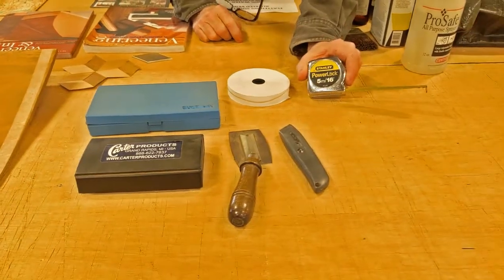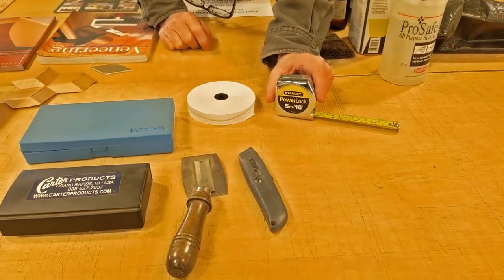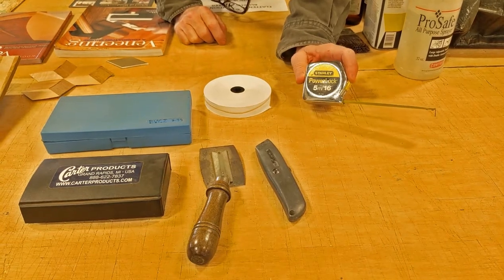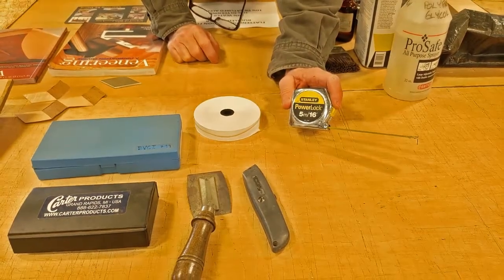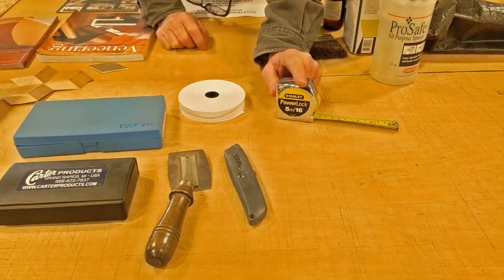The veneer world is all metric. All the machinery, all the measurements and tallies and everything is done in metric. So it's really good — you might want a metric tape measure for conversion if you're working in imperial. Just be aware that the veneer world is all in metric.